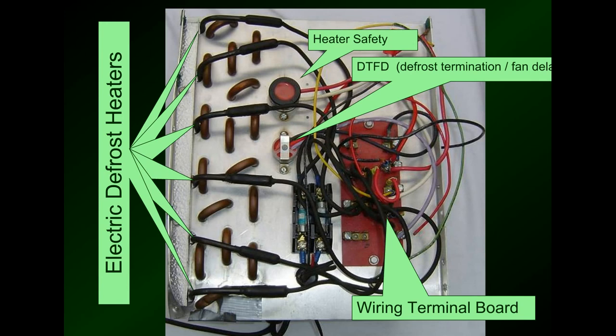Here is a view of the end of a freezer evaporator coil. Here are the defrost heater elements — most of the time these are on the bottom of the coil. These defrost heaters are similar elements to what you'd see in your oven, and they just go back and forth across the coil. Here's the heater safety that will shut the heaters off if they get stuck on. This is the defrost termination and fan delay, which terminates defrost and delays the fans from coming on, and then the wiring terminal board and fuses.